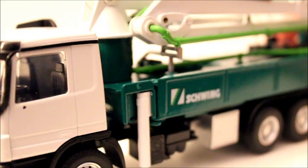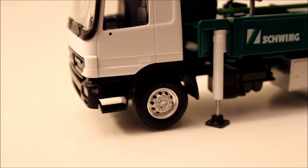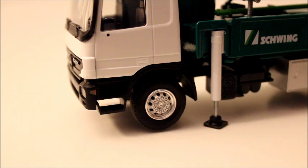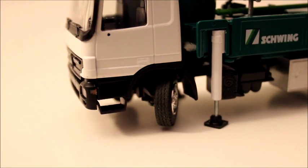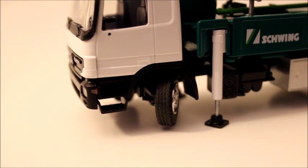On to the tires. They're really good — probably my favorite part. My favorite thing about them is the amount that they can turn. Obviously the real truck isn't going to have that much of a turning radius, but it's nice that they gave the model that much of a turning radius, because I have some other truck models — mainly Sward models — and they don't really have that much of a turning radius.